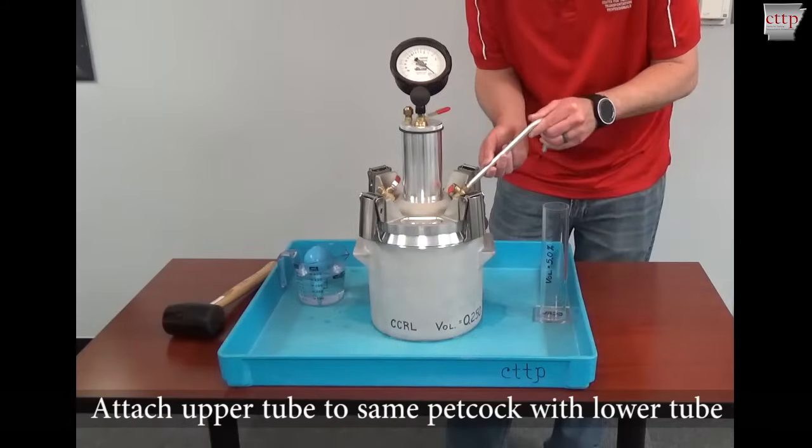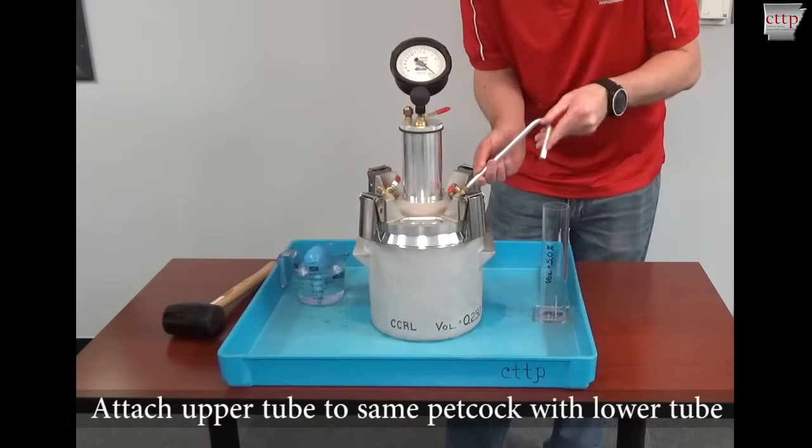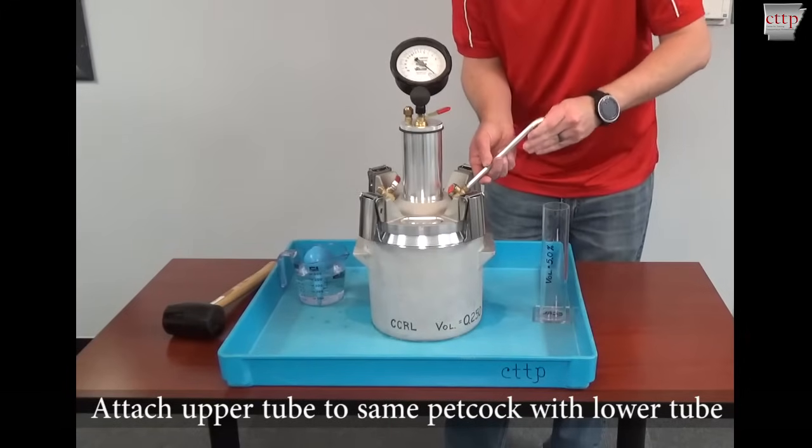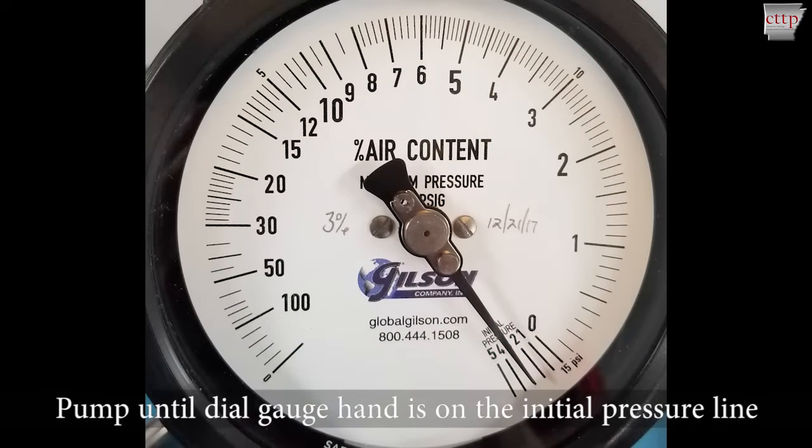To check the dial gauge reading, attach the upper curved tube to the same petcock with the lower tube attached. Pump until the dial gauge hand is on the initial pressure line and stabilize by lightly tapping the gauge.